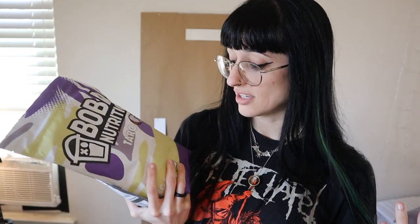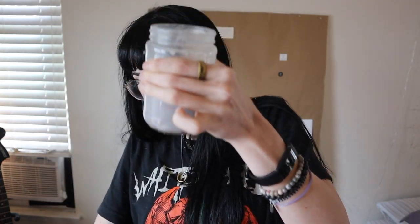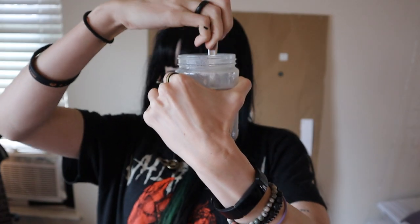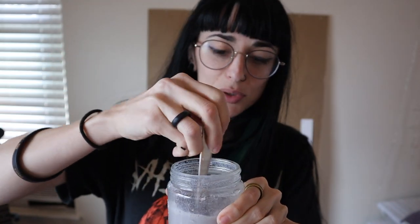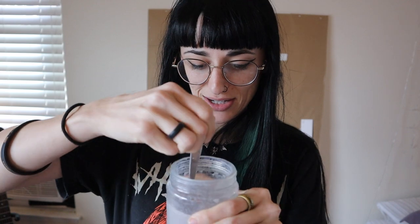I'm really excited to try this out, so I'm going to get a jar, put some water in it, measure it out, and we are going to taste test this. I accidentally grabbed the wrong lid for the jar so it was leaking and isn't perfectly mixed — that's completely my fault — but it mixed pretty well otherwise. I just couldn't shake it as hard as I wanted to.